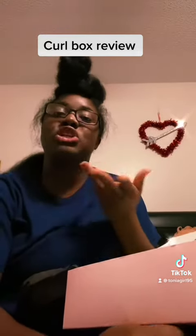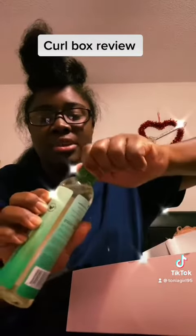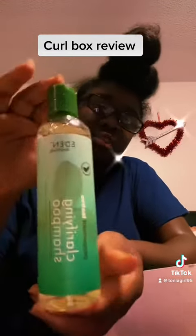For my $25 subscription — which comes out of my account every month — this is what I got for July. And it does look like it was the product that spilled out, so I guess maybe they could have had better packaging. It was kind of unscrewed, but not a lot of the product spilled out. So this is what I got.